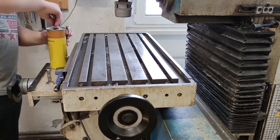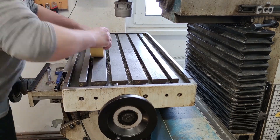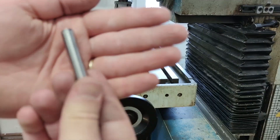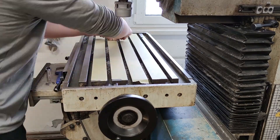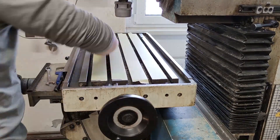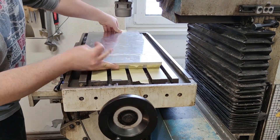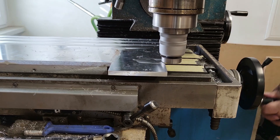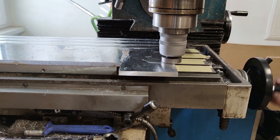The very important part was to press down the painter's tape with a dowel pin so the holding force was much higher. It was also important to clean the surfaces with isopropyl alcohol or acetone. I then proceeded with milling the top surface with a DIY fly cutter, so I got a nice finish.